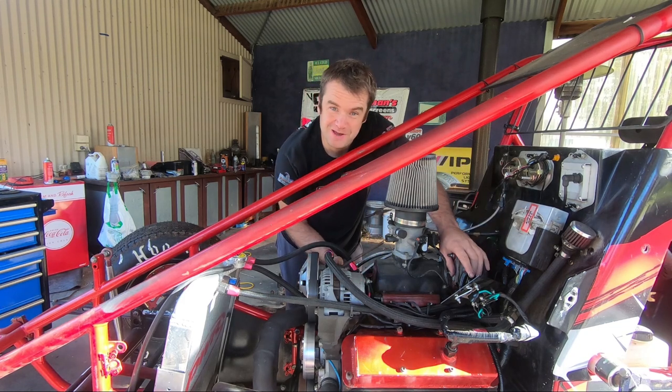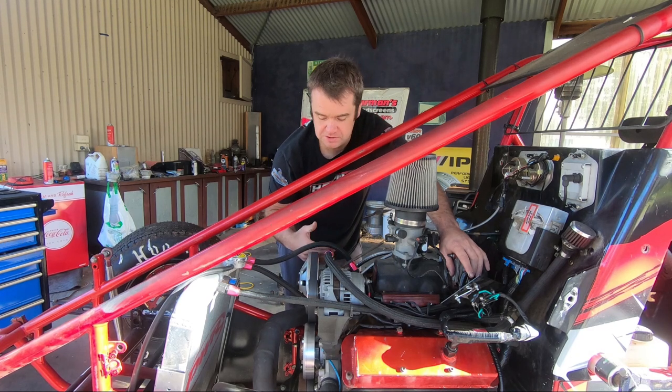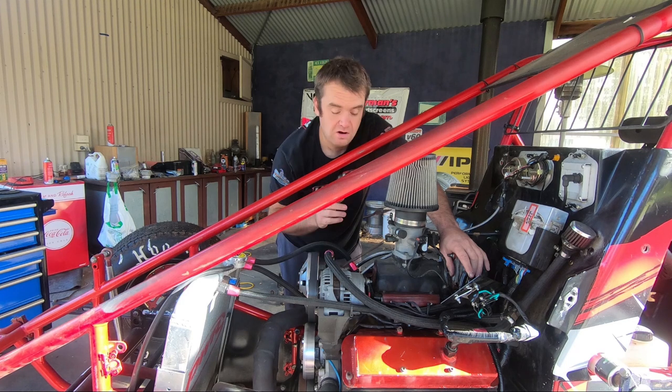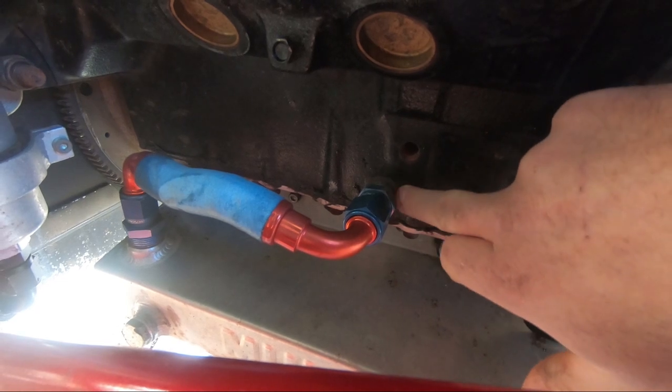We move the standard power steering pump in a little bit on a mount so it clears in the standard sprint car hood, otherwise they hang out the side a bit. I also run a race sump and external pickup. You can run a standard sump, which has got to be drilled and tapped into the side of the block right here, but it's not ideal because they hang down below the frame rails and can be a cause for damage.